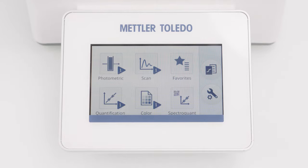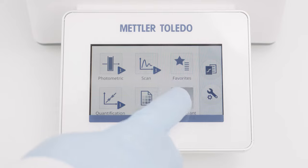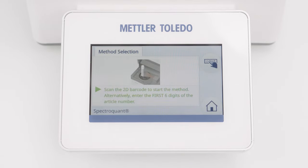Let's start with the first test kit. Click SpectreQuant on the home screen. This activates the SQKit reader. To enter the method, I have to scan the barcode on the test tube.